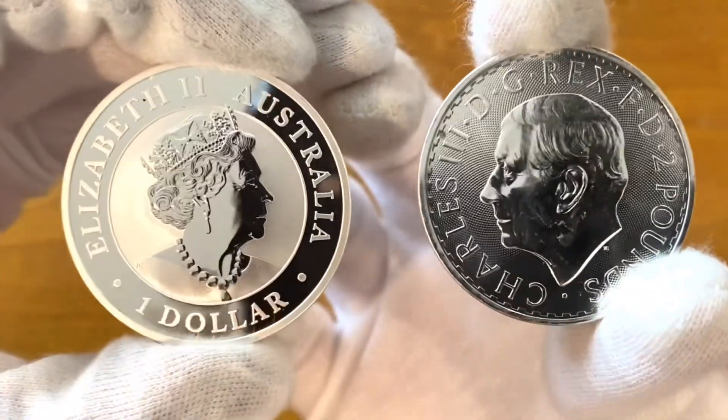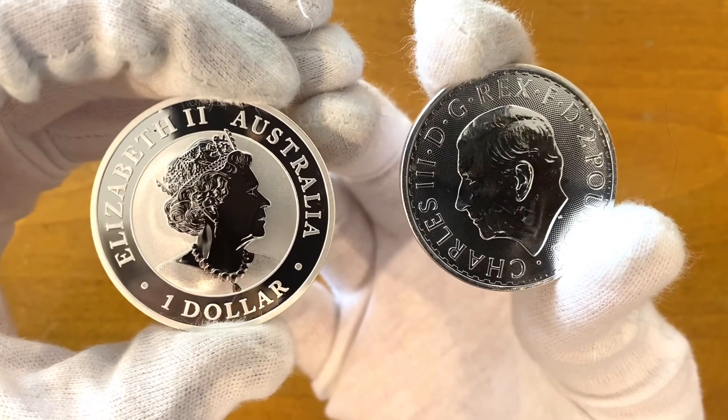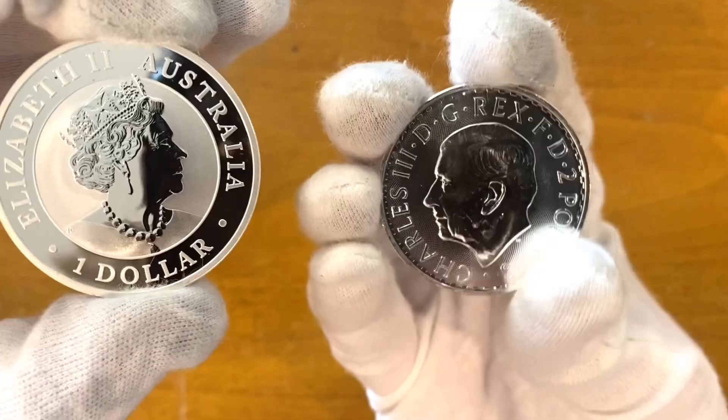If we compare the heads of the monarchs here, as you can see on the Kookaburra, your eyes are immediately drawn to the center with those different finishes. And then with this one, he's just kind of flat and boring.